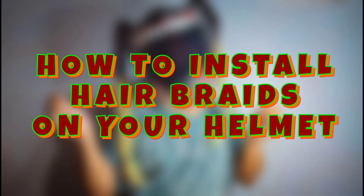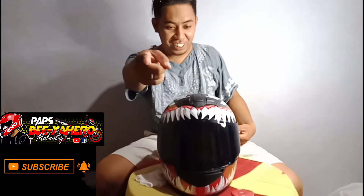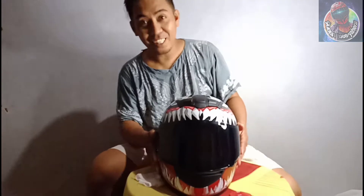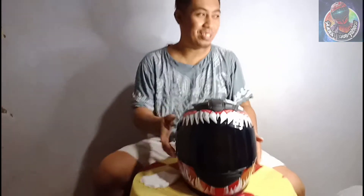How to install hair braids on your helmet — watch out for my special guest for this vlog. Good evening mga pangpap! Pox Viajero here and welcome to her channel, kasi hindi ko 'to channel — naka-extra lang po ako. Kay Queen Viajero po ito, siya yung nag-video sakin. Shout out kay Queen Viajero!